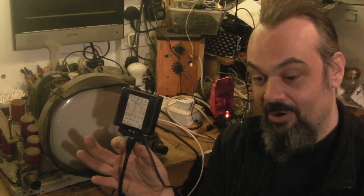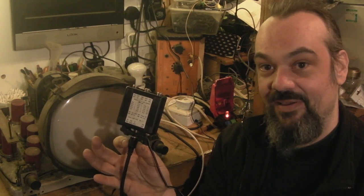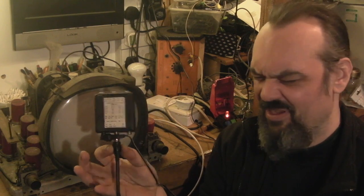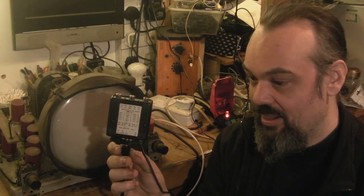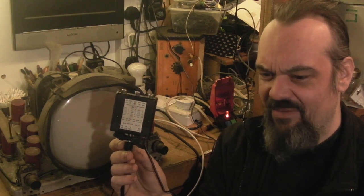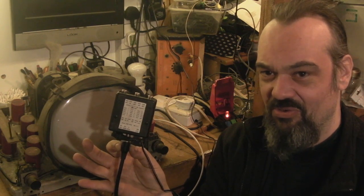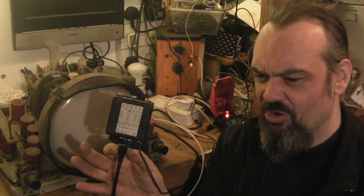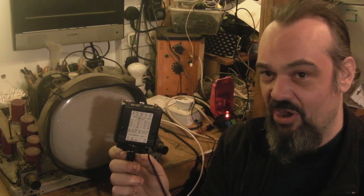Whereas the original Aurora could do multiple, multiple standards — you could put a standard 625-line signal into it, and I think you could even use the American NTSC signal — it could output just about every single original TV standard that was used in the world. Because all countries basically used different line standards for their TVs, right down from our early stuff where there were actually two competing line standards — the 405-line and some other standard. America had its own standard too.